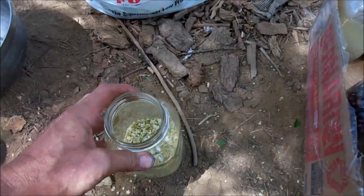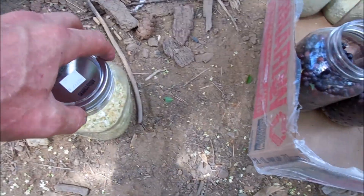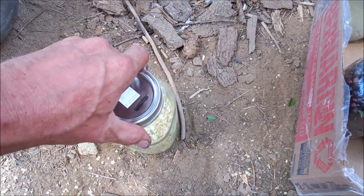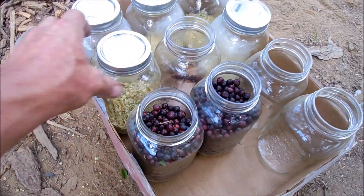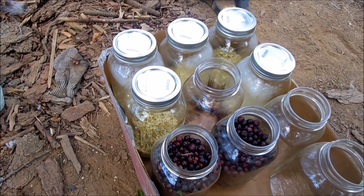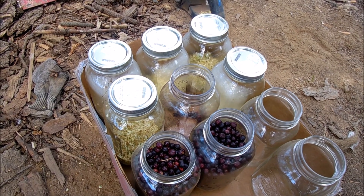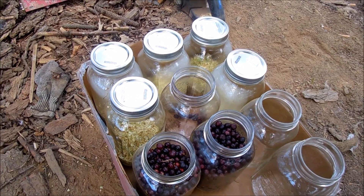Put just a little bit in, and then what you do is take some boiling water, take a little bit of lemon zest, put it in there, put two teaspoons of lemon juice in each one, and then pour the boiling water in and leave it in there for four days.